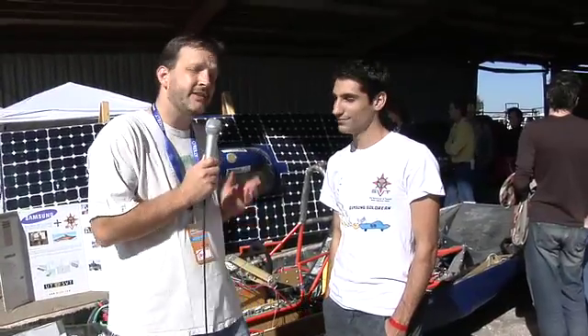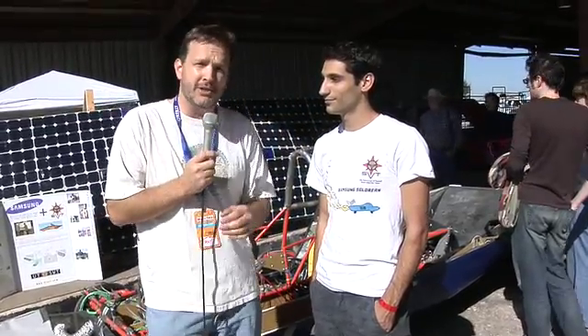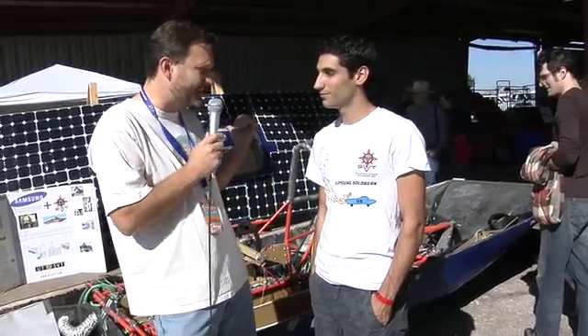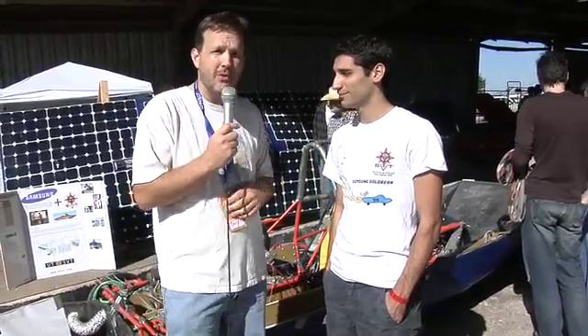This is Rob and Aiden telling us about their solar car. Here I am with Cyrus, a double E student at UT — that's University of Texas — and they built a solar car. That last solar car we just looked at puts out 13 watts. This one puts out 1.2 kilowatts — that's 1,200 watts. That's a lot.